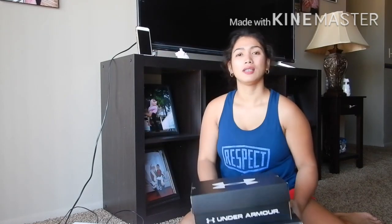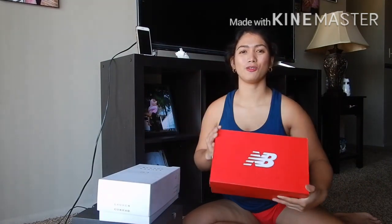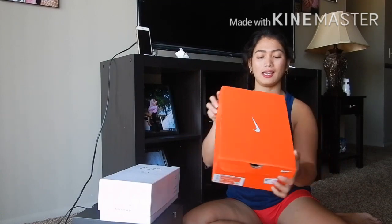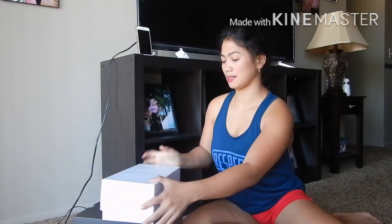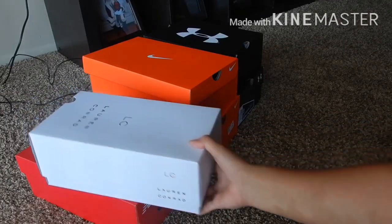Actually guys, my husband bought a lot of pairs of shoes for me. These two shoes are Under Armour — he already bought these last year for me even though I was not yet here in the US. This new box of shoes we bought last week. So this one is New Balance, and there are also two pairs of Nike shoes, plus one more — and this one is sandals. So I'm gonna show you guys what they look like!